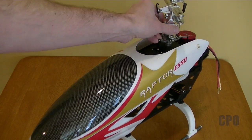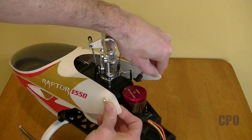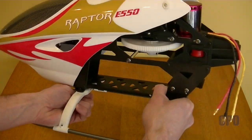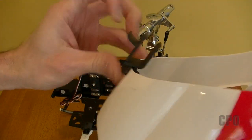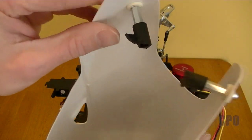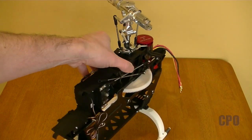The canopy is a little bit problematic for me. As you can see here, the tabs — the little pegs that hold the canopy on from the main frame — broke off during shipment. I don't think that's going to be a common problem, but Thunder Tiger made good on it. I do like this clip that clips to the front frame — that's pretty cool. Here you can see where the frame is broke. I may epoxy those back on, but either way I've got a new frame coming.